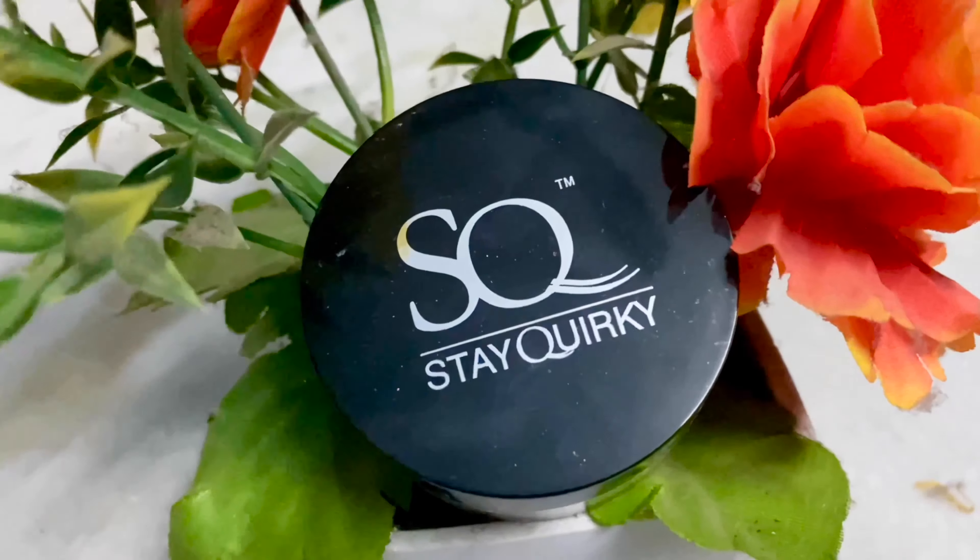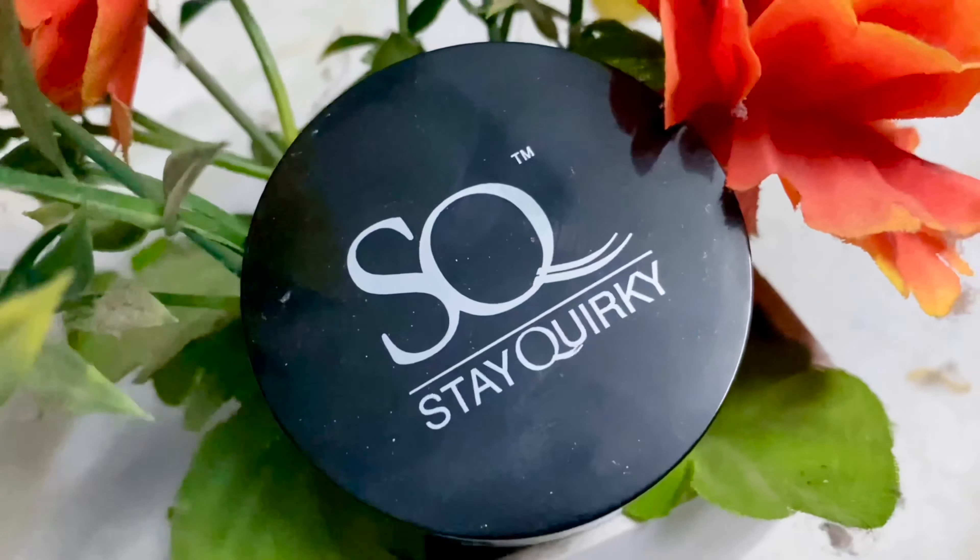Now we are going to use translucent powder. I will apply the translucent powder to the face. Just apply it evenly.